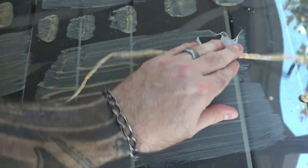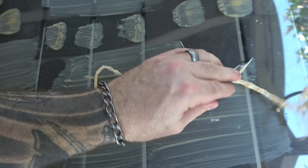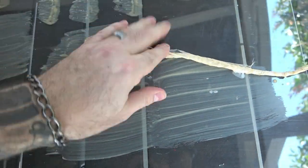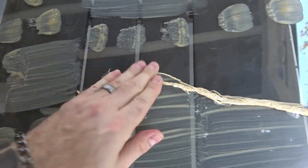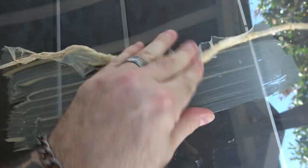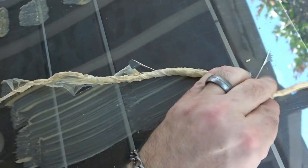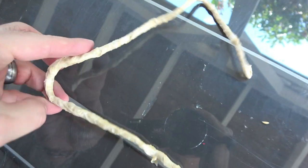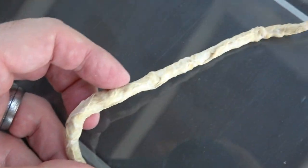If you want a tentacle to be thicker, just take one you already made and roll it into another dry patch of latex. You can do this as many times as you want until you get the desired thickness and length. Now you should have a much thicker tentacle. I would do at least a couple large ones like this and four or five skinny ones.